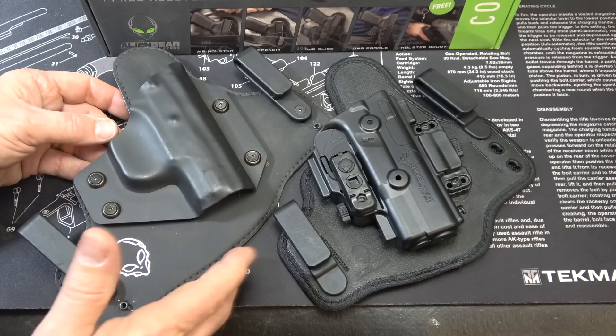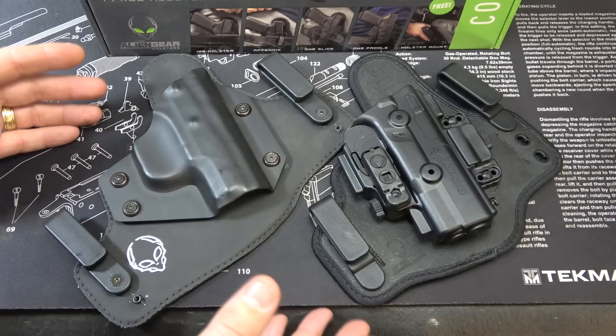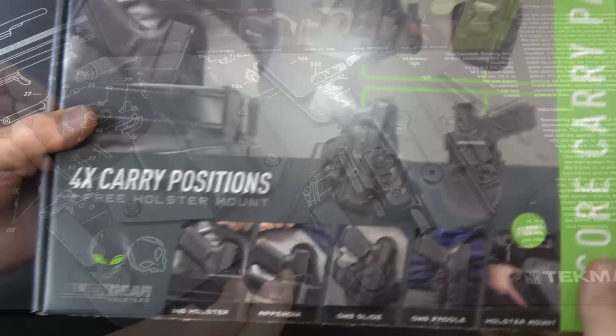There are a lot of guys, including myself, who have certain holsters they just like — that fit the way they like it to fit. One of the things about Alien Gear is it's going to give us a lot of modularity. Your preferences may be a lot stronger for what you're looking for, but as far as an overall system and being able to change things out, it's going to be very hard to beat Alien Gear.